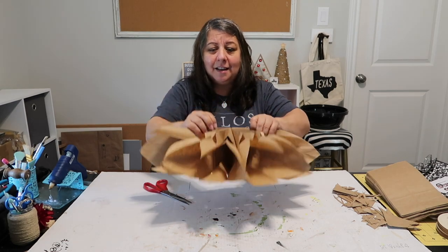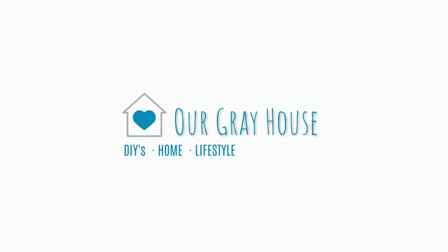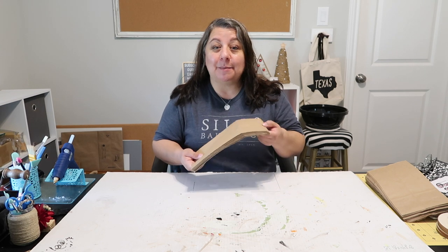Hey everyone, it's Lisa and welcome back to our Gray House. Today I'm going to be showing you how to make some more neutral Christmas decor — this time using paper bags.